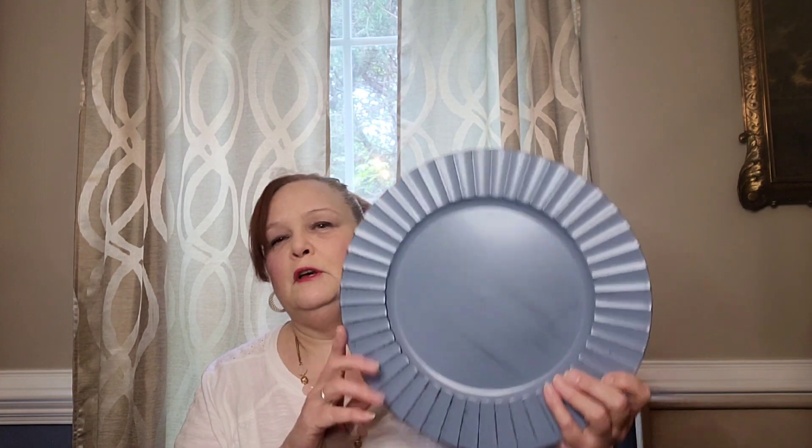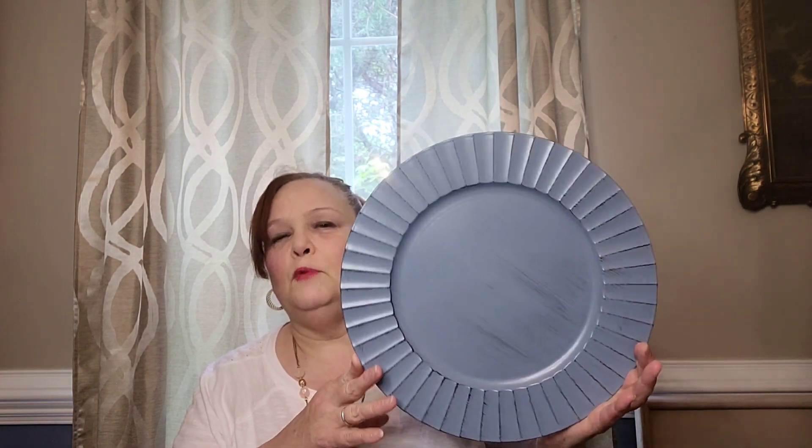The first thing I have from Dollar Tree are these chargers. You can see they're blue. I bought them because I have some plates I can combine with this look for the summer, with yellow and blue. I bought six of them.